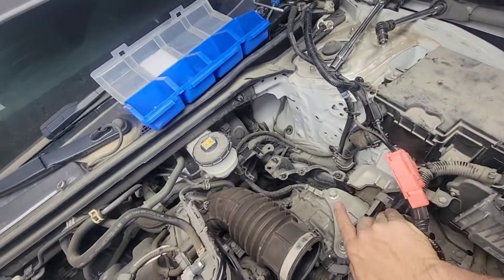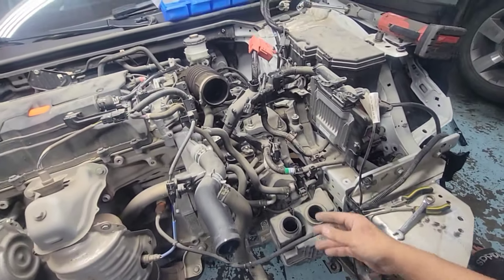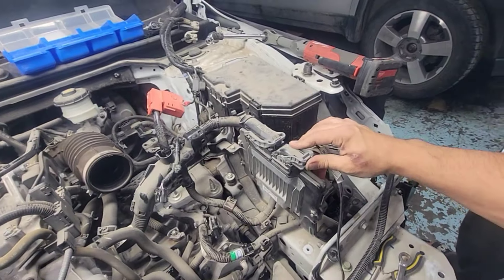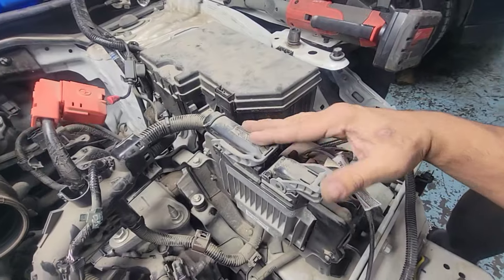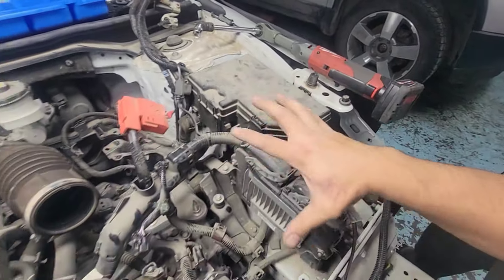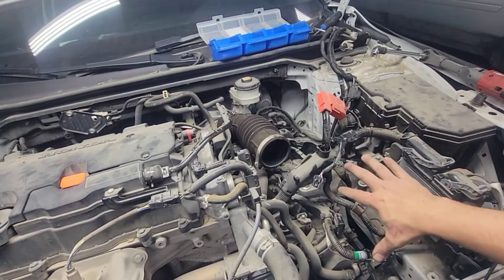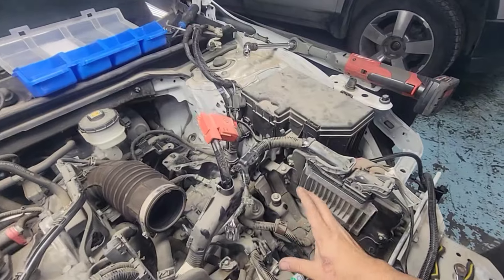Battery tray is out — everything is nice and clean back there. Now we deal with this harness. Basically anything attached to the ECU here, we have to disconnect. This big chunk of wire and big connector will disconnect from the ECU, and this air box harness will swing over together with the engine and transmission when we pull them out. We disconnect everything.